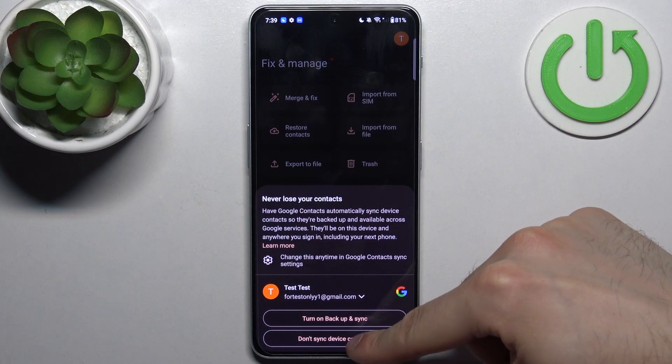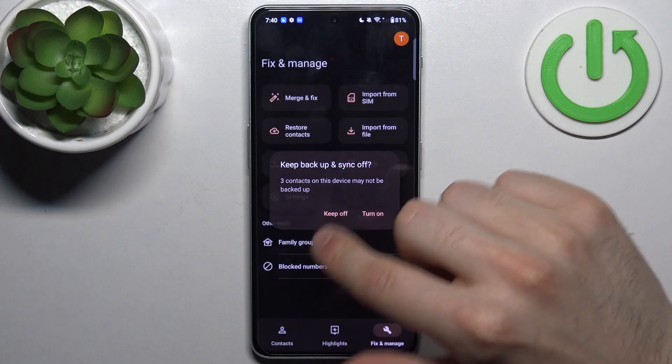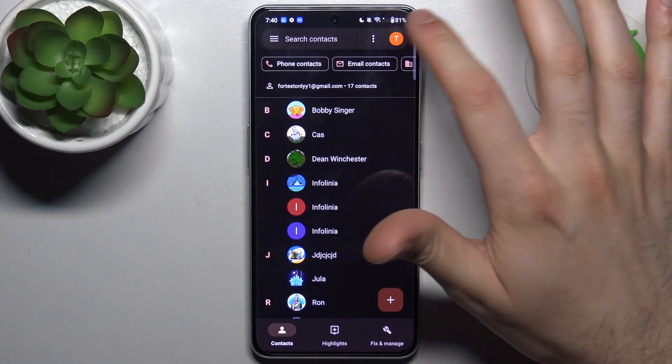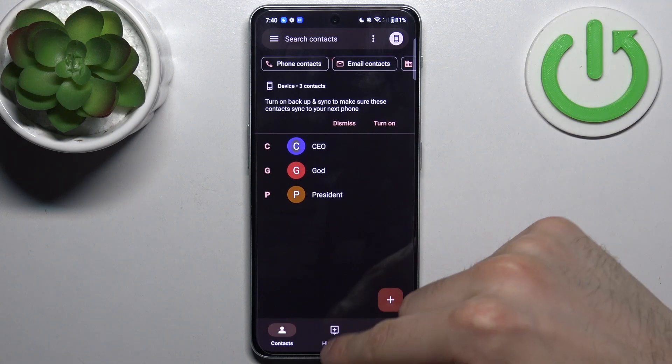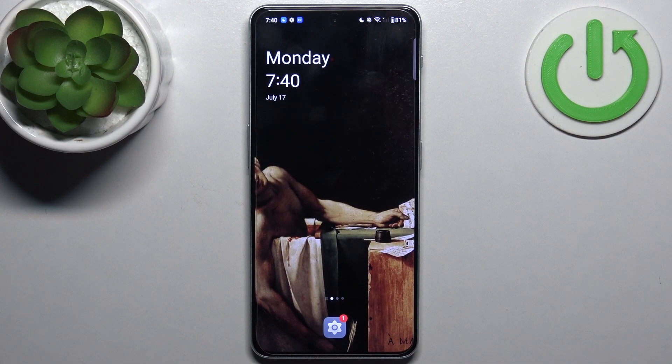Now you will have these contacts not only on your SIM card but also on your device, and that's it. Thanks for watching — if you find this tutorial useful, don't forget to hit that like button and subscribe to our channel.